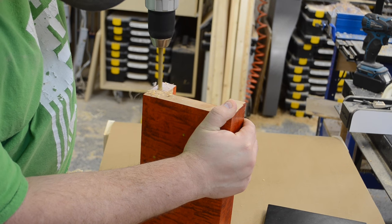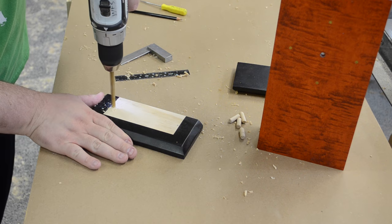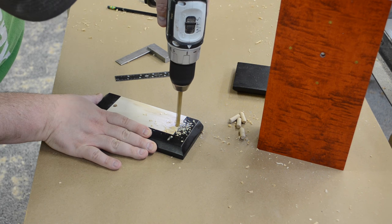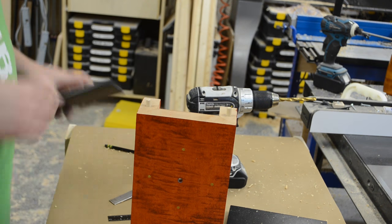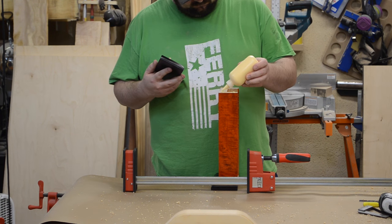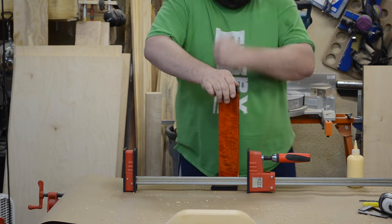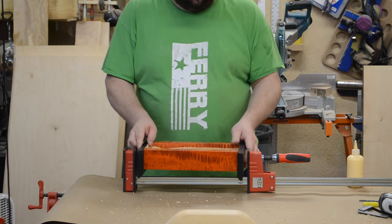Once I had everything laid out I drilled both the clock section and the top and bottom pieces. After that was done I did a test fit and everything lined up really nicely. Then I added glue to the dowels and the holes as well as the surfaces, set it into a clamp, and let it dry.